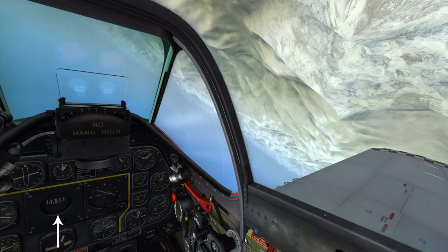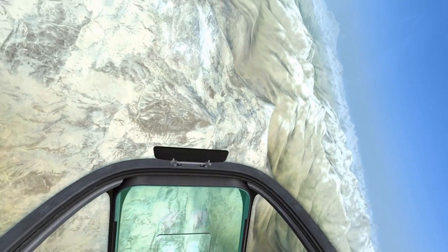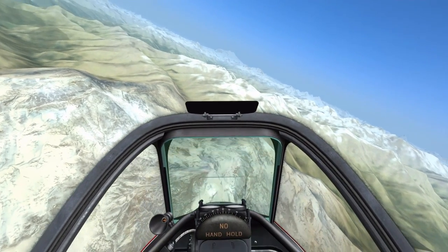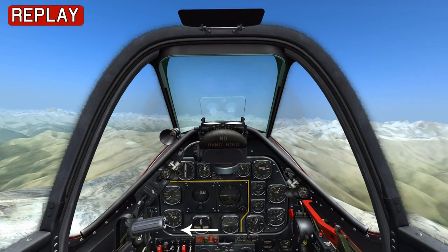Once we're inverted, we're now at 090, so we're offset 90 degrees. Then we come through the bottom half of the barrel roll, and we look forward to our original reference point and roll out on that heading, and then we should be at about 12,000 feet.